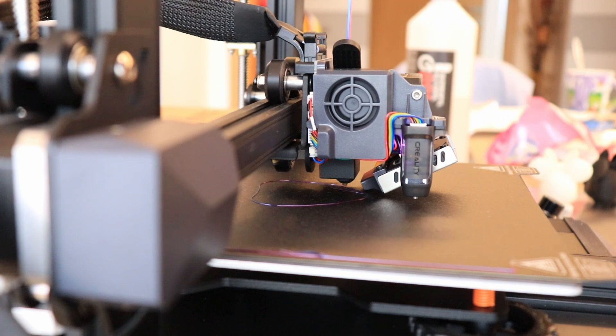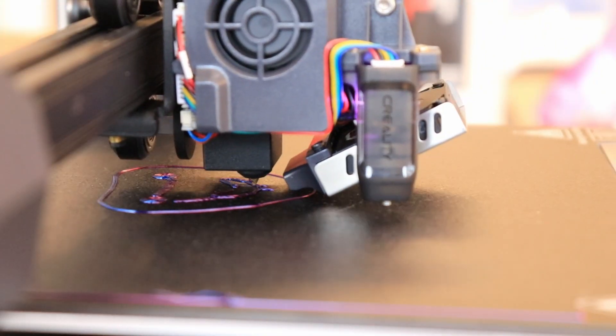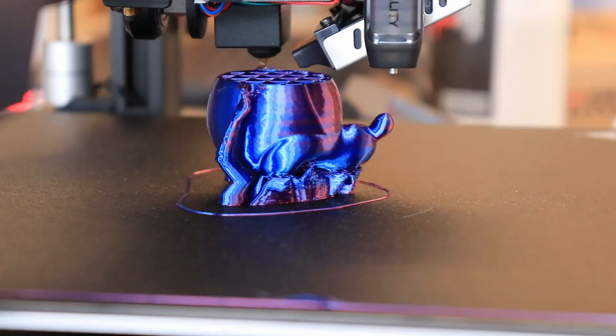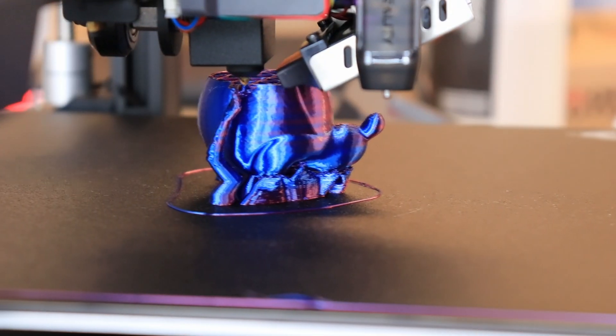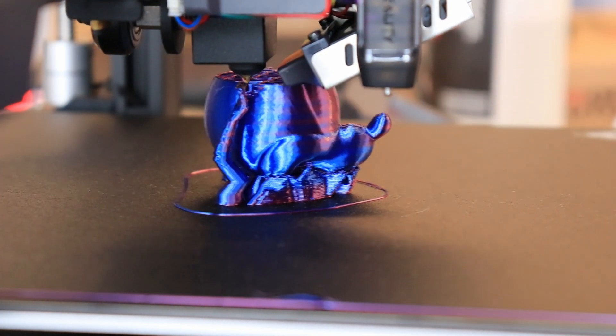It will start with the printing with the blue on the back side. Progress of the printing is okay but I can see several twists in the colors, and I will analyze this later when it's finished.